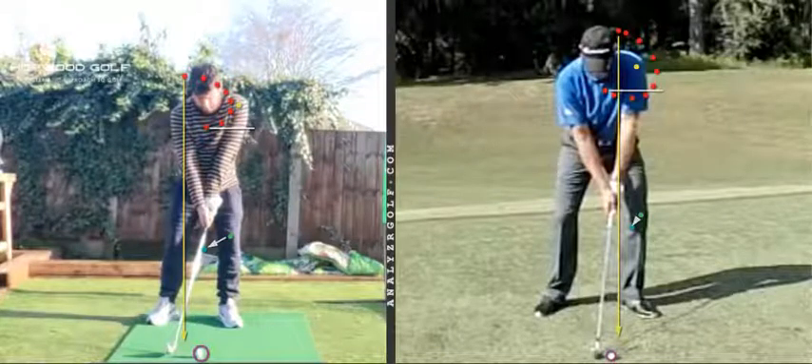Hi Callum, thanks for your footage and good to start working with you in regards to your goal swing and the system. First of all, ignore the lines that I've put on - I've just put them on ahead of time so that we can focus on the right areas at the right point throughout the lesson.